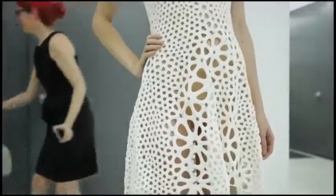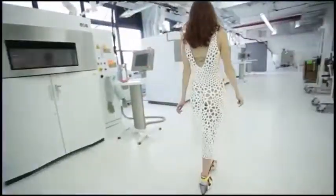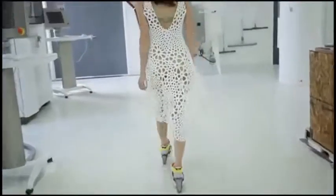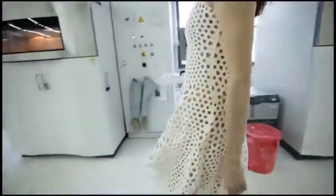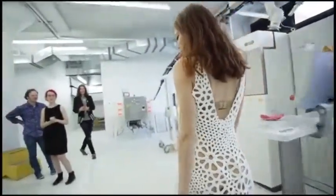What happens when we take techniques from computer graphics and mix them with techniques from artificial intelligence? How can we adapt simulations that biologists are using to understand how form and pattern emerge in nature? At Nervous System, those are the sort of experiments that we've been doing. This dress is our latest project combining engineering and science techniques with design and digital fabrication.